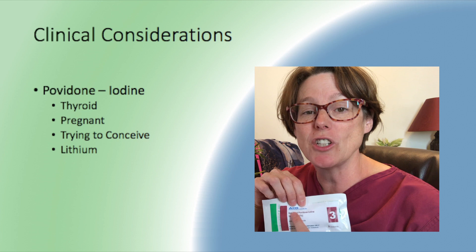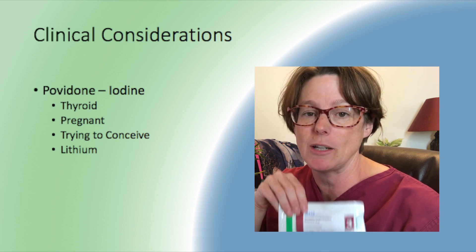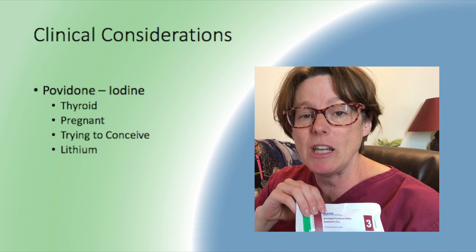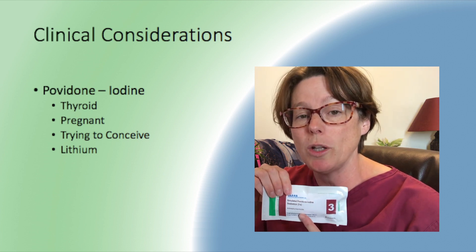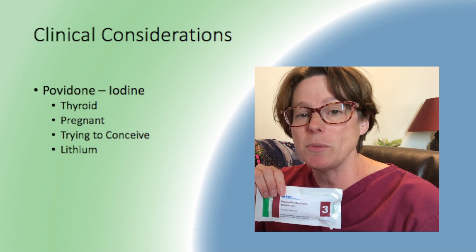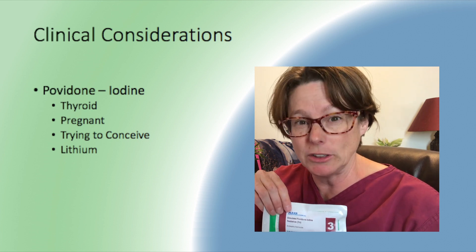When it comes to Povidone iodine solutions, there are definitely clinical considerations to think about before using it. The first is whether the patient has any thyroid issues, because the iodine will be absorbed through the skin or through the wound. If you're using it to clean the meatus, it will also be absorbed that way and can cause issues with thyroid levels.